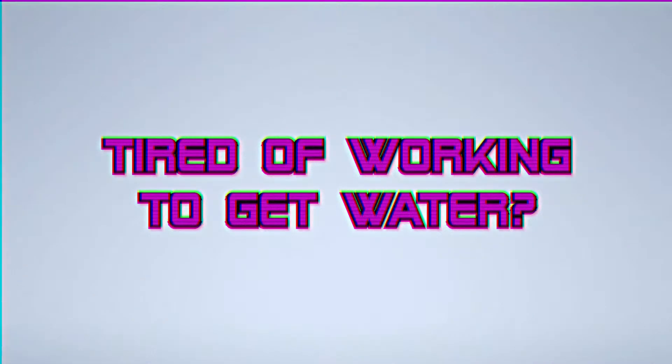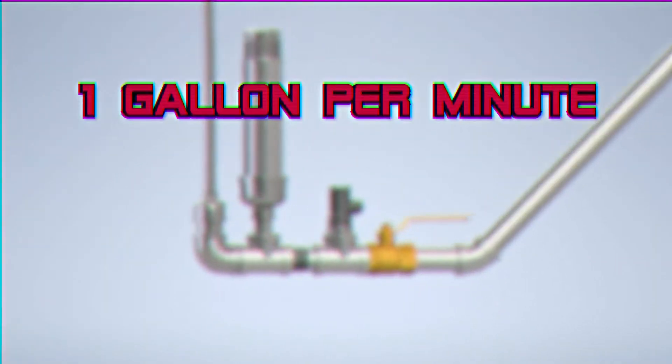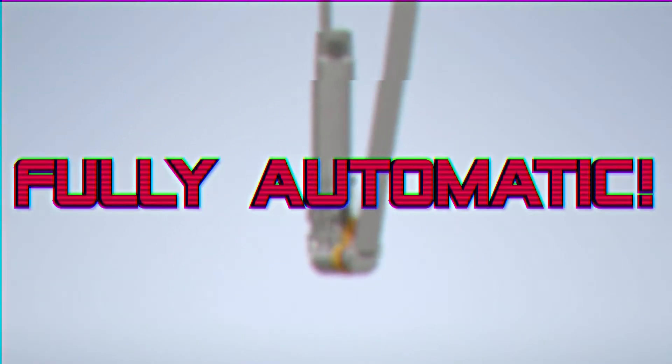Are you tired of working to get water? Well look no further — introducing the Ram Jam pump! The Ram Jam pump can pump water at a rate of one gallon per minute up a vertical distance of five meters. Wow, that's three Kevin Hart's tall!